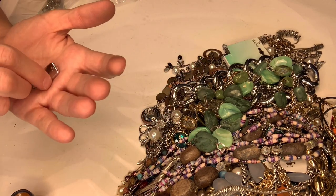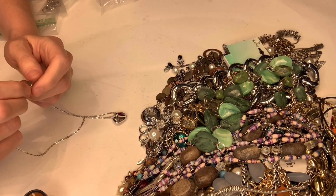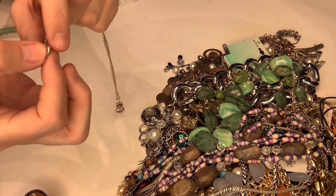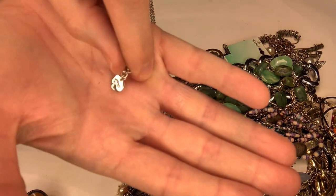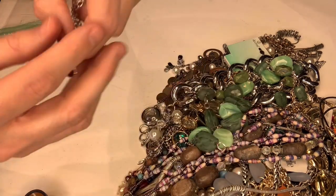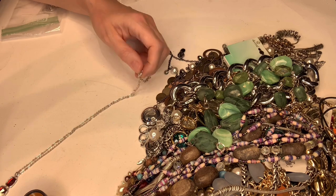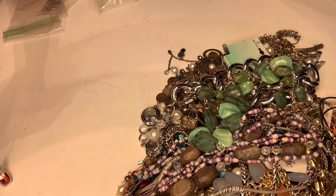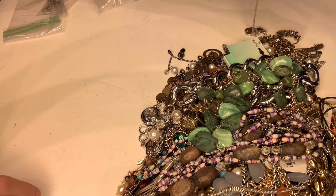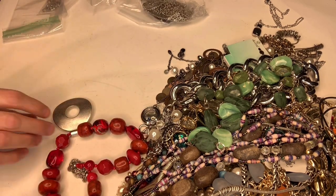Let me get a closer look — it says something, maybe an 'L.' It's on the back here. I don't know what that is. Let's see if a magnet sticks to it — it's not sticking. I don't see anything that says 925, let me get my loupe out. I don't know if that's silver — silver wouldn't stick to a magnet — but I don't think it's silver.